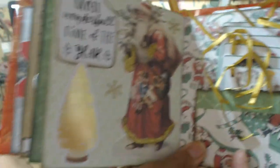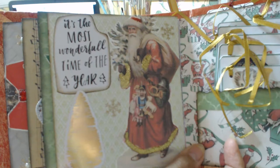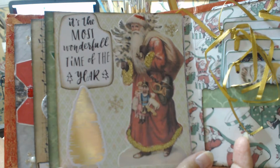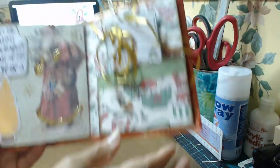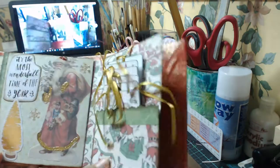And then Father Christmas — we didn't have him, so there he is right there. He's got some gold trim and some red in his hat that I've done. Then I did one whole page of tags — these are all Christmas tags and I'll just show you them.